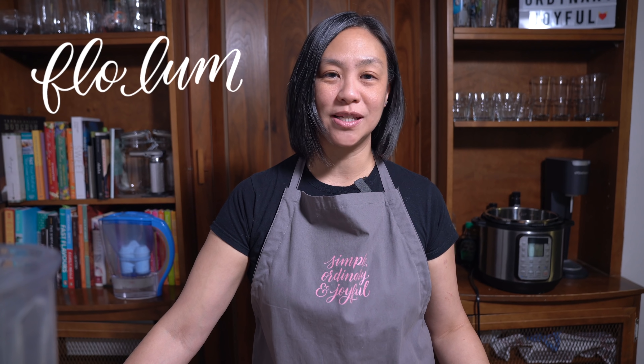Hey everyone, I'm Flo. Dude is behind the camera and today we're doing something a little bit different. Neely of Indigo Neely invited a few YouTubers to collaborate in an Instant Pot virtual holiday potluck where each of us will share an Instant Pot recipe in a playlist, and a link to that playlist will be put in the description below. There are so many great food YouTubers out there that I am really happy to be a part of this collaboration. So let's get started.